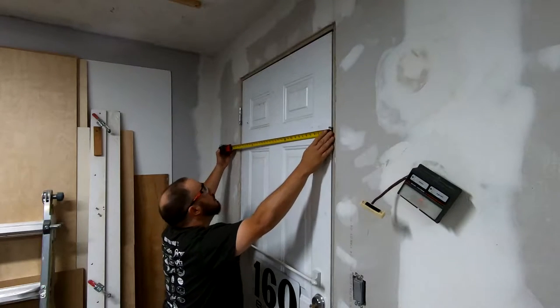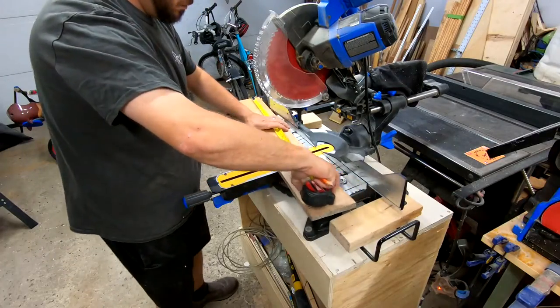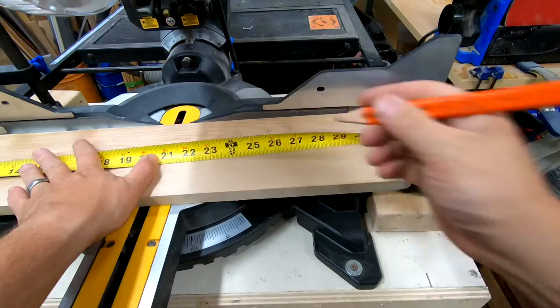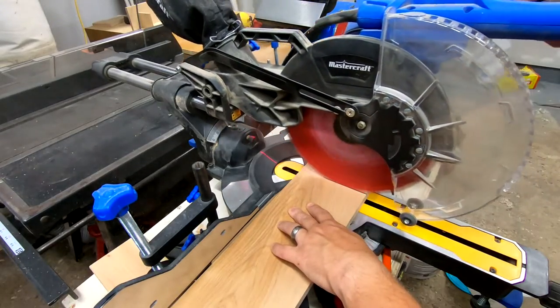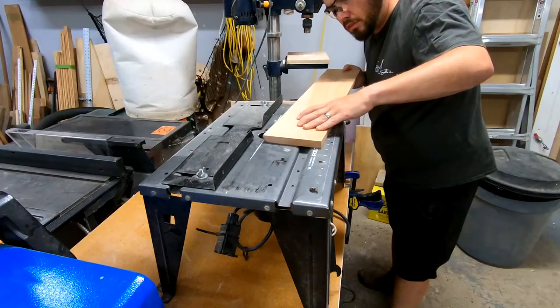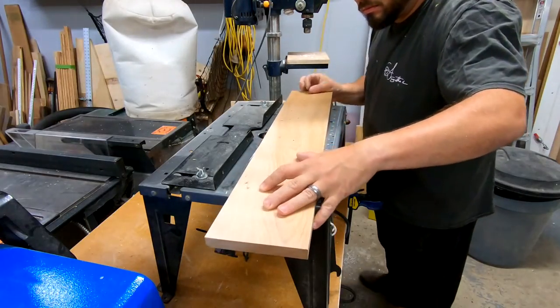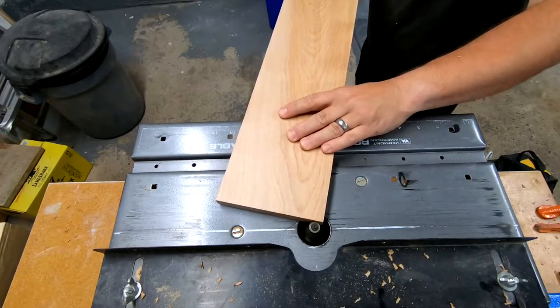First I measured my door to get a sense of how big of a piece of wood I needed. Using my miter saw, I cut some scrap wood to 26 inches. I put a 45 degree chamfer on all of the edges. This gave it a nicer look, and it removes the sharp corners.